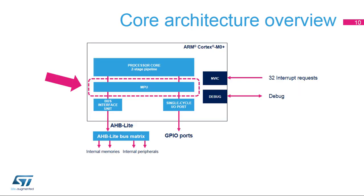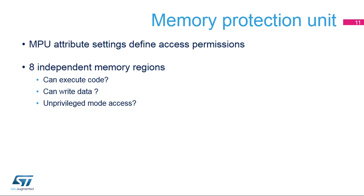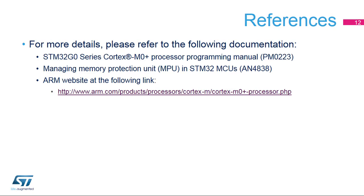In the Cortex M0 Plus core, the memory protection unit, called MPU, is used to protect address ranges according to the configured access permissions. The MPU in the STM32G0 microcontroller offers support for eight independent memory regions with independent configurable attributes for access permission — allowed or not, read/write in privileged or unprivileged mode — and execution permission, specifying whether a region is executable or prohibited for instruction fetch. For more details, please refer to the relevant application notes and the Cortex M0 Plus programming manual, available on the ST.com website.